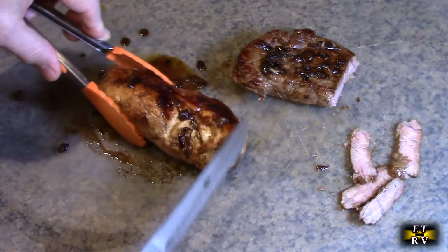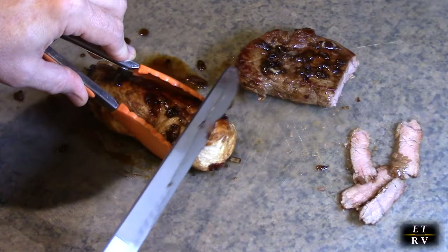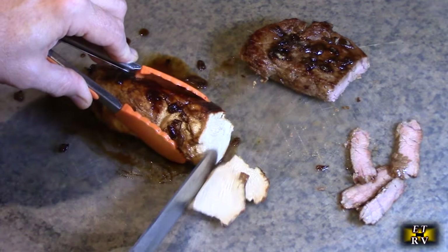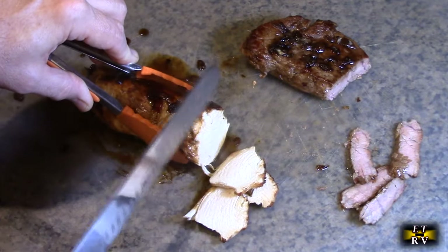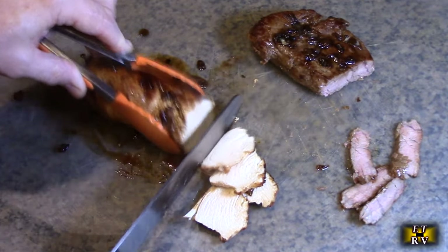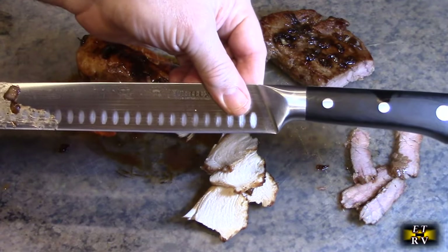Let's try the chicken now. There's really no resistance at all — the weight of the blade is doing all the work. There you go. Works absolutely flawlessly.